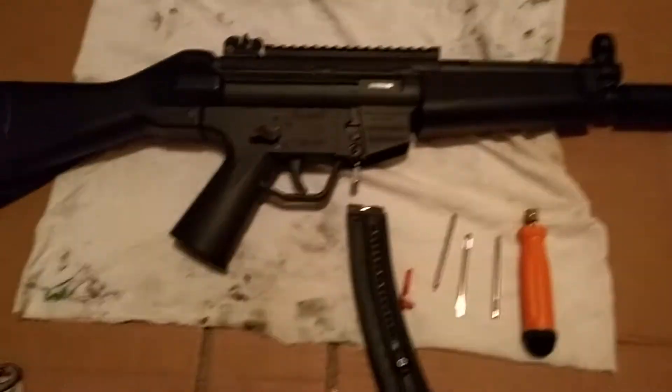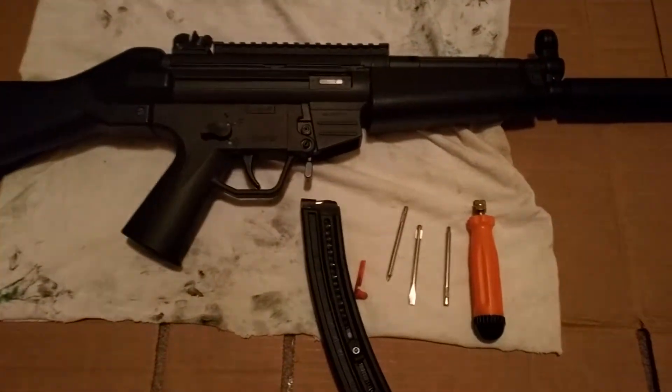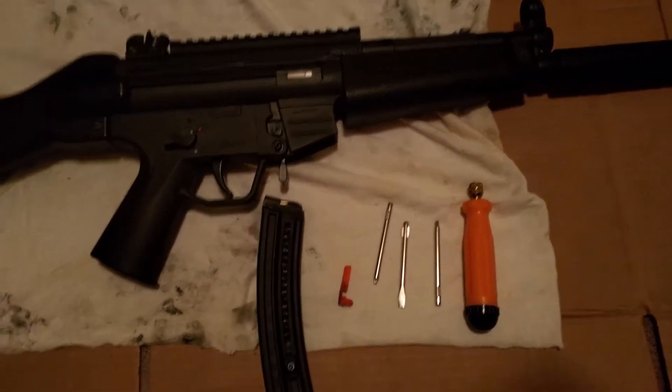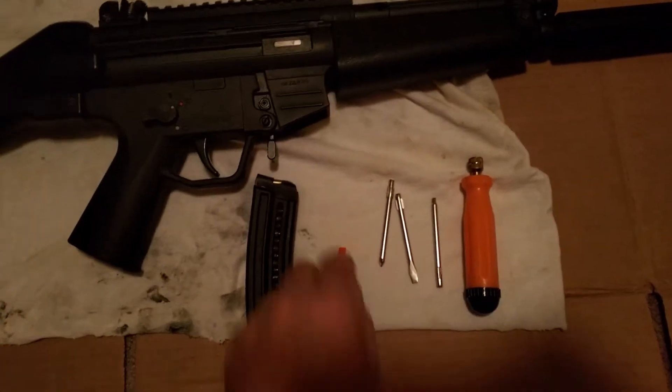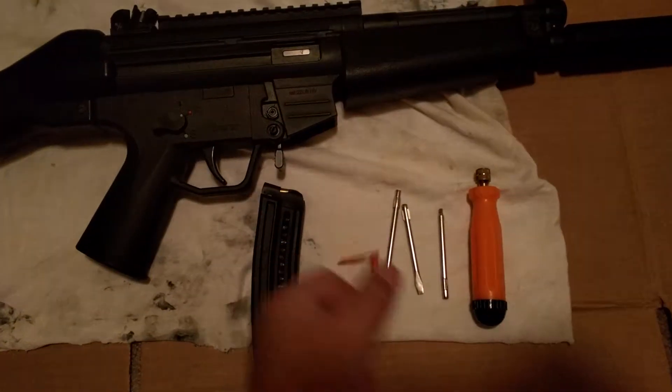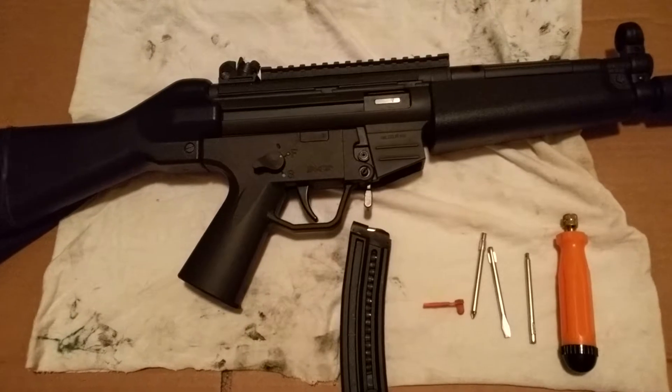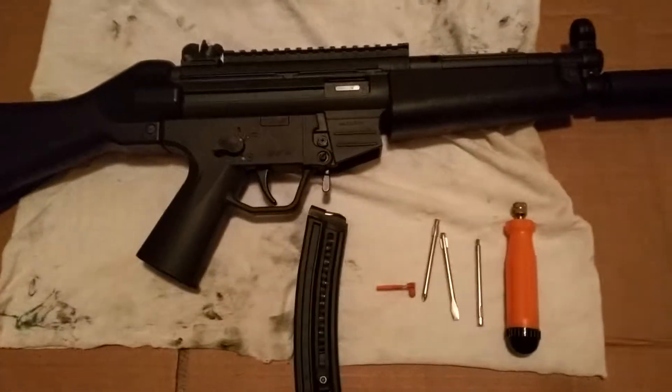I haven't cleaned our GSG 522 for a while, so we're gonna do that now. GSG sent some tools along with this: a screwdriver with three bits and several snap caps, which is all you need to take it apart really. And I'm gonna do just more than a regular barrel clean because this thing's kind of dirty.